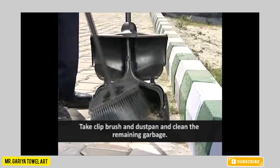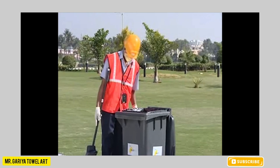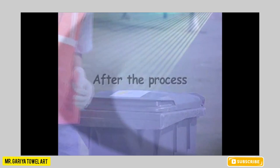Take the clip brush and dustpan and clean the remaining garbage. Empty the dustpan in the dustbin. Close the lid of the dustbin. After the cleaning process is over, take the machine to the machine room.